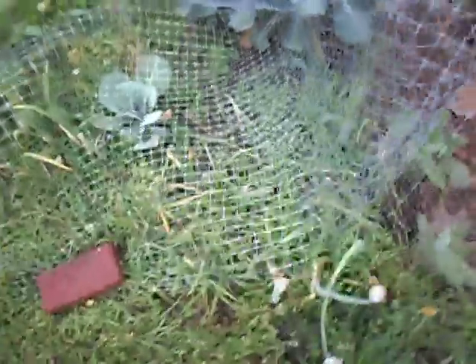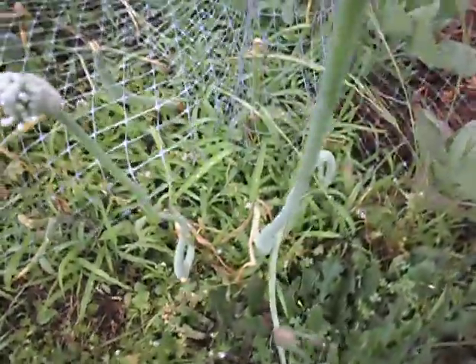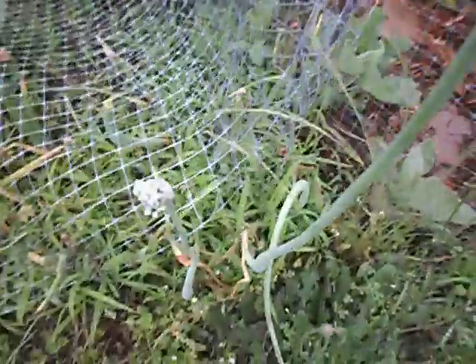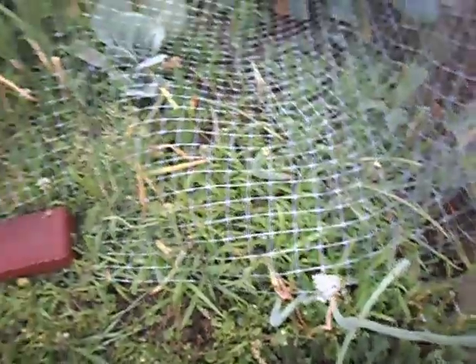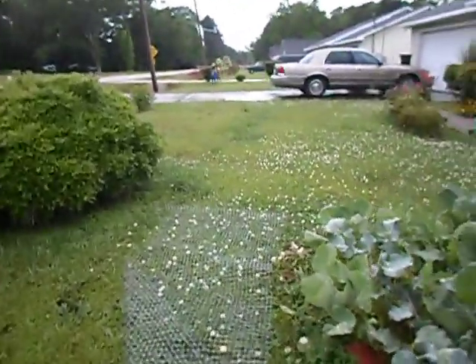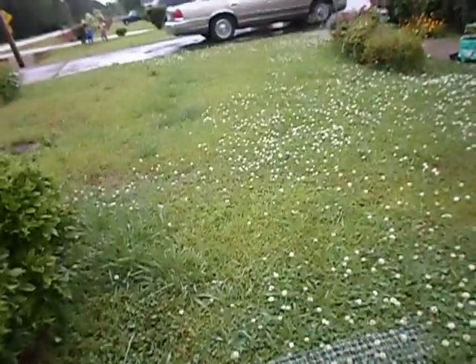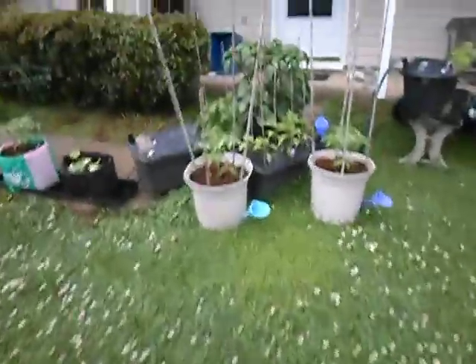And we have red hamburger onions. I believe they're also ready to pull because they have bolted — that means they've gone to flower — and are turning yellow as well. So when it quits raining I'll come out and dig up some onions. So that's the garden roundup for today.